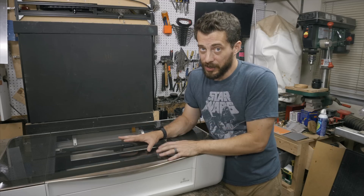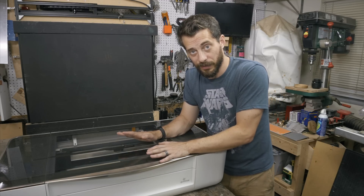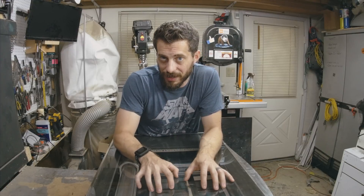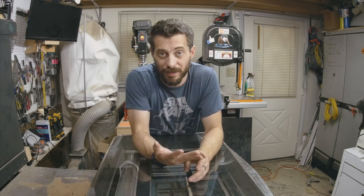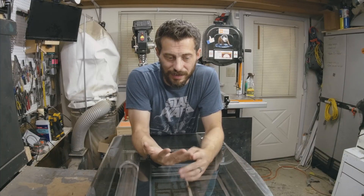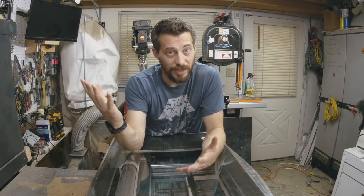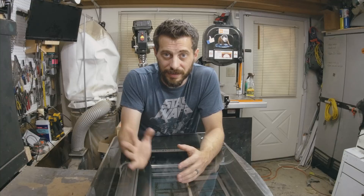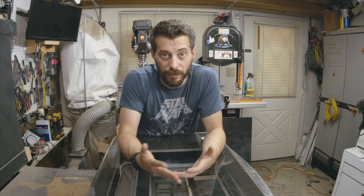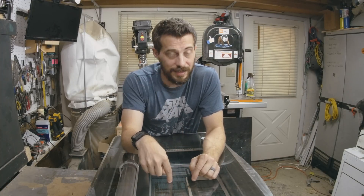They spent a lot of time trying to make this thing substantial, and it shows. But there's another extremely important component to this machine, and that's the software. The software is cloud-based, meaning all the work is done on a server that Glowforge runs. The bad thing about that is if you don't have internet access the machine doesn't do anything, but the positives far outweigh those negatives. Because it's cloud-based, the software can change at a moment's notice, be improved with every bug fix, and it's accessible from any device — your phone, tablet, or PC — whether you're on the same network or not.